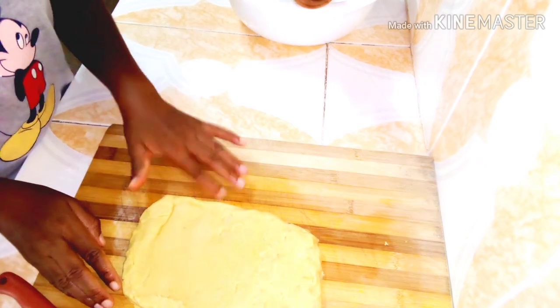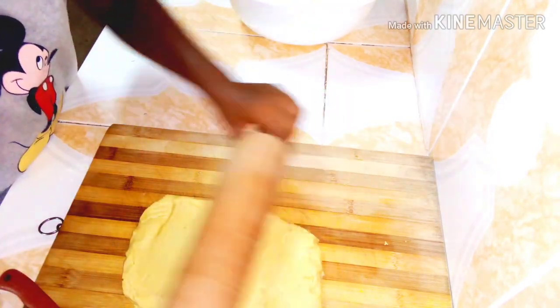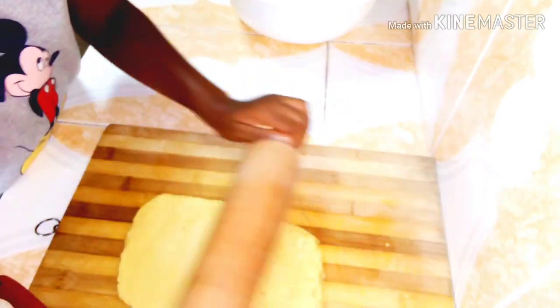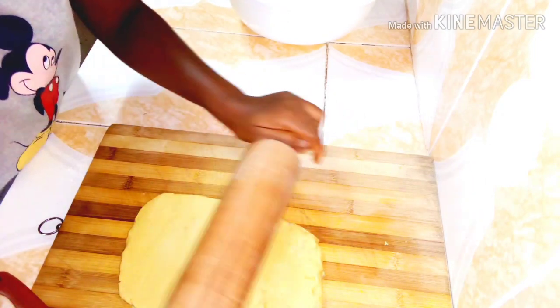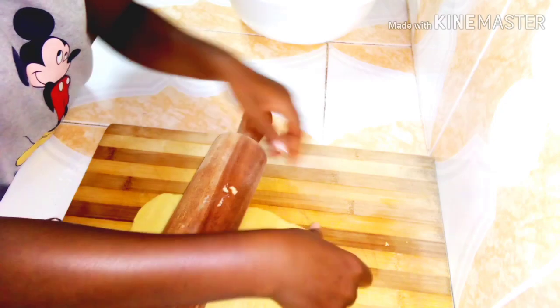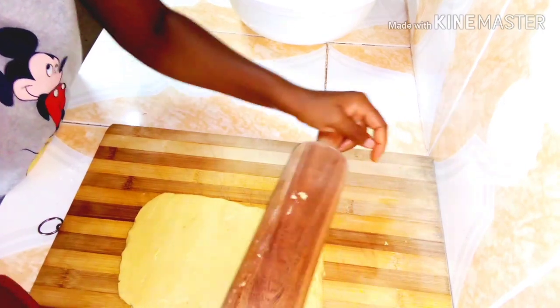I'll use the rolling pin again to smooth it out until it's smooth to my liking before cutting it into shapes. If you see the dough sticking to the rolling pin, don't worry — just take it and put it back where it came from.